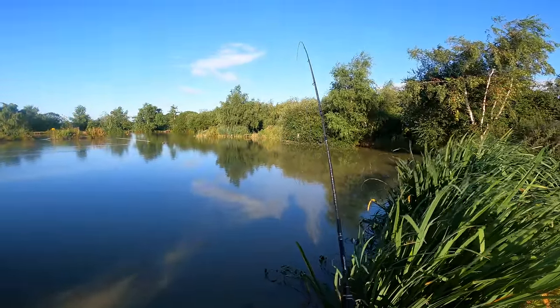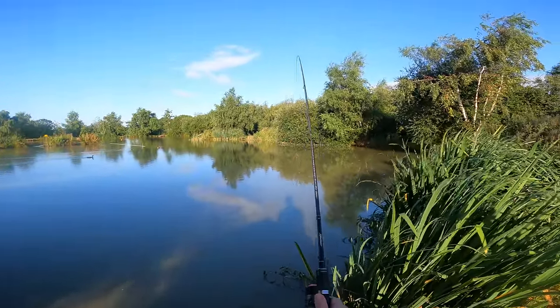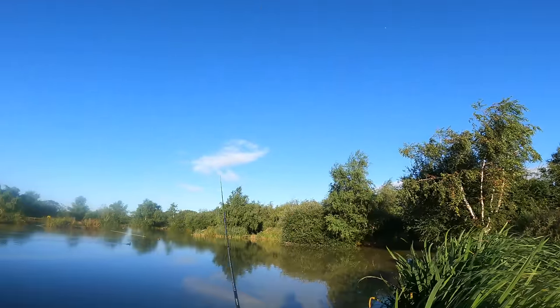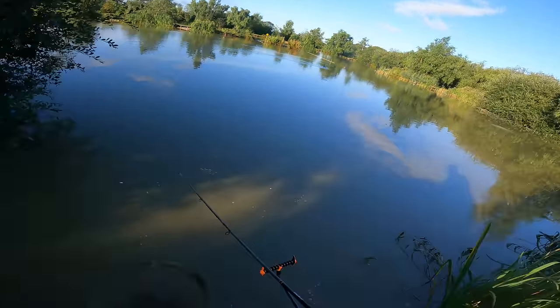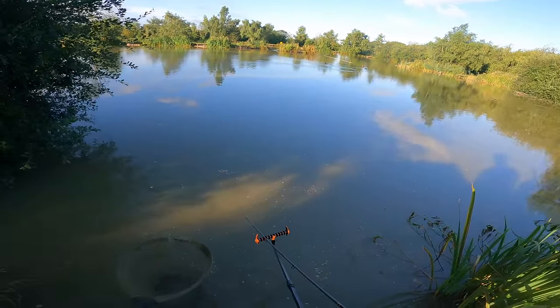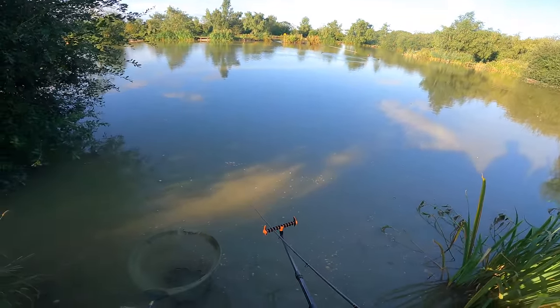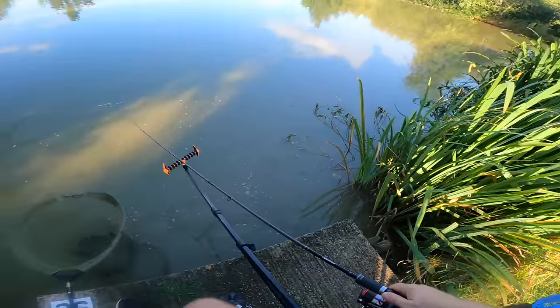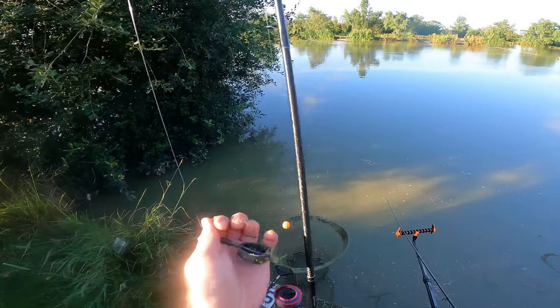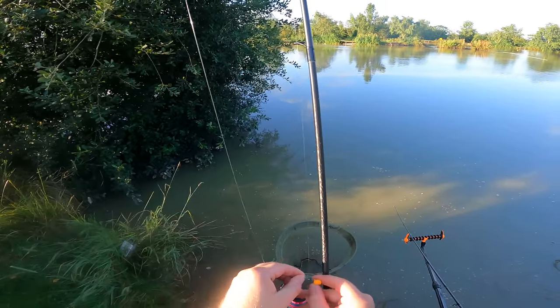The sun's started to come up now and it's starting to warm up. I'm still fishing over by this tree - I've not had anything from there yet, which is strange, I thought I really would. That was an awful cast but we'll roll with it and see if they're a little bit further out from that tree. You can cast around until you locate where the fish are and then clip up to that spot if you want to.